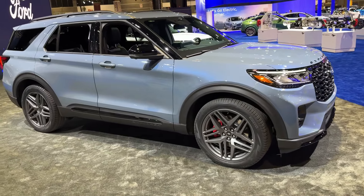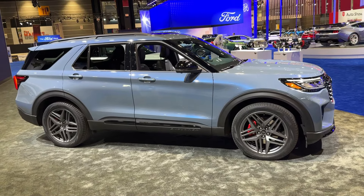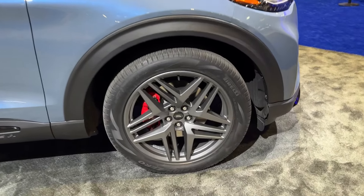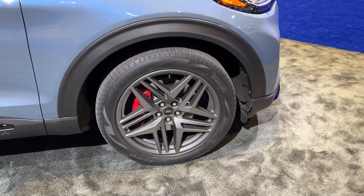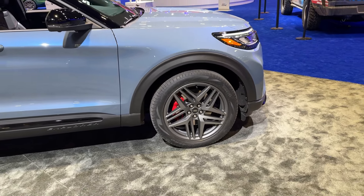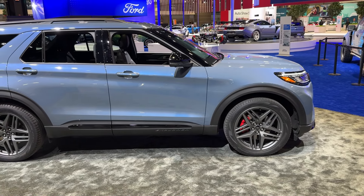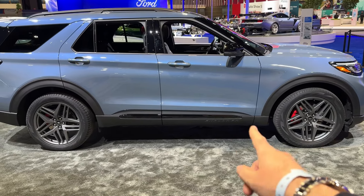Moving on to the side, this particular model sits on beautiful five-spoke wheels. These are the 21-inch ones — wheels go from 18-inch up to 21-inch and seven designs are available. I love the Explorer lettering on the side skirt and also the gloss black detail.